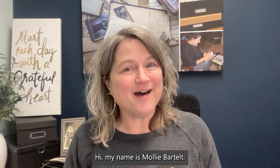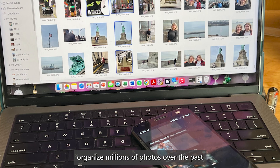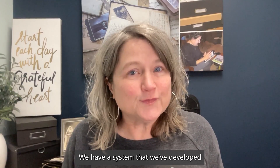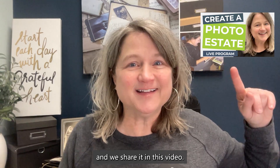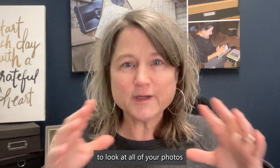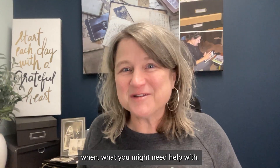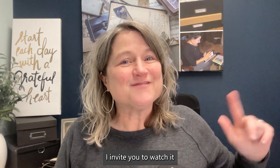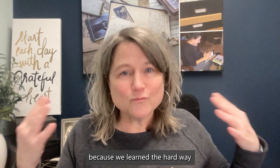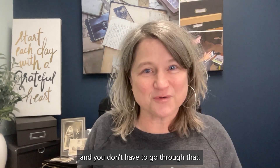Hi, my name is Molly Bartelt. I own Pixology, where we have helped people organize millions of photos over the past 10 years. We have a system that we've developed and we share it in this video. It's a great opportunity for you to look at all of your photos and figure out what needs to be done and what you might need help with. We learned the hard way how to do some of this stuff, and you don't have to go through that.